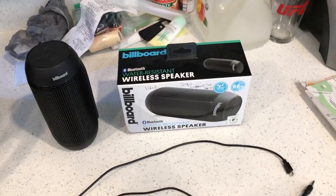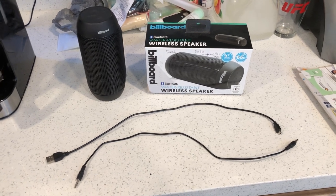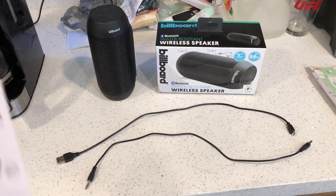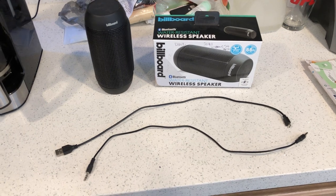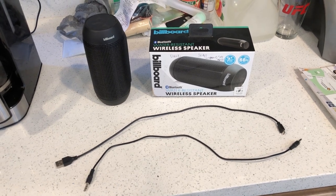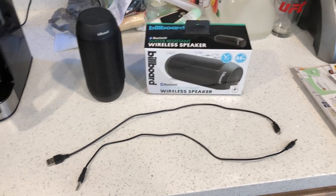I will do a demo for you on this product and let you guys hear how it sounds turned on and turned off. You know when you turn on a Bluetooth speaker, it's either got a male voice or a female voice, and it gives you instructions — when the device is turned on, when it's turned off, when it's in pairing mode, etc. I'm going to demonstrate that for you guys and show you how long it takes to turn on and turn off.